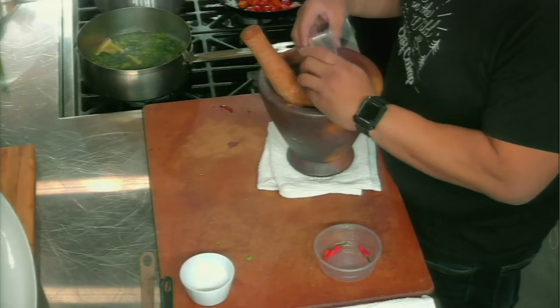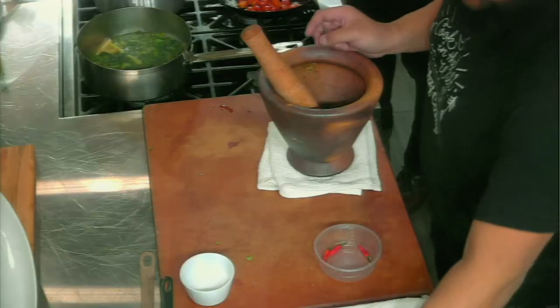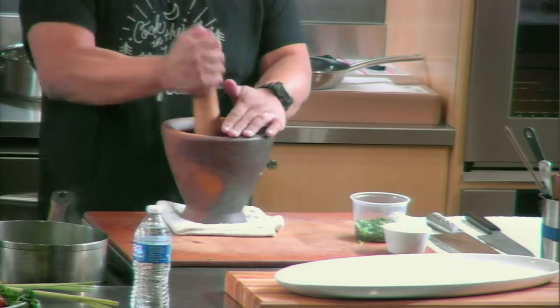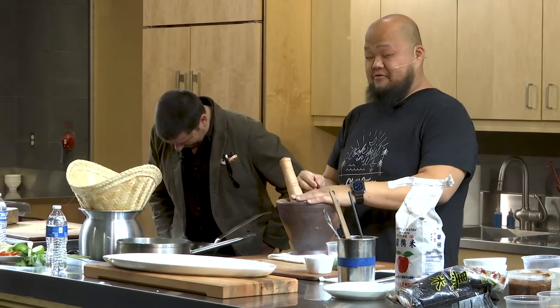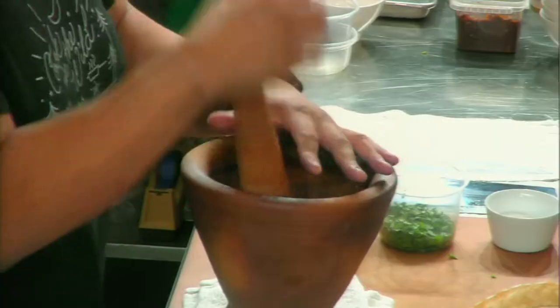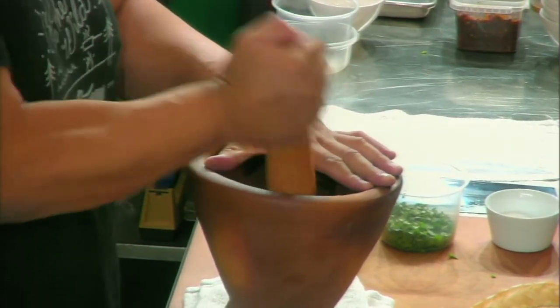Throw some garlic in here and the Thai chilies — just make a paste with it. Take a little salt; the salt helps mash it together. I do this technique now where I put my hand over it, turn fast, and look after — I used to pound and then look, and I realized if I stop first, it's a lot safer. You really want to mash it together. This is the base of a lot of curries. If you want to make a northern Thai curry at home, you do this — add galangal, ginger, lemongrass, kaffir lime, and go at it.